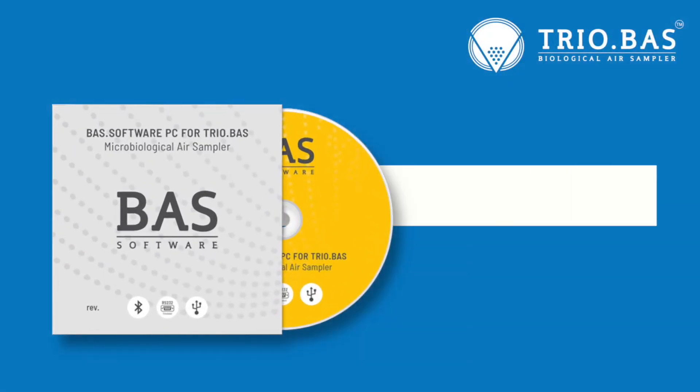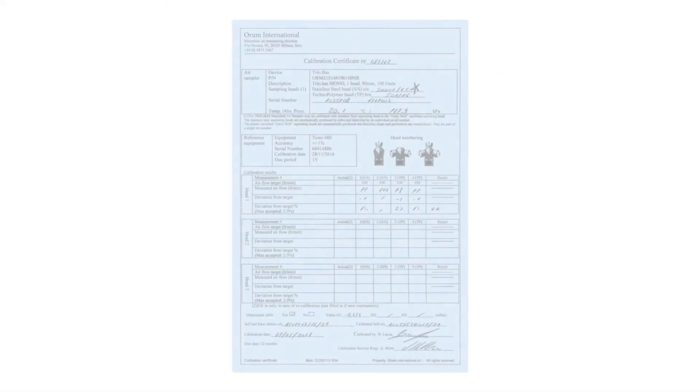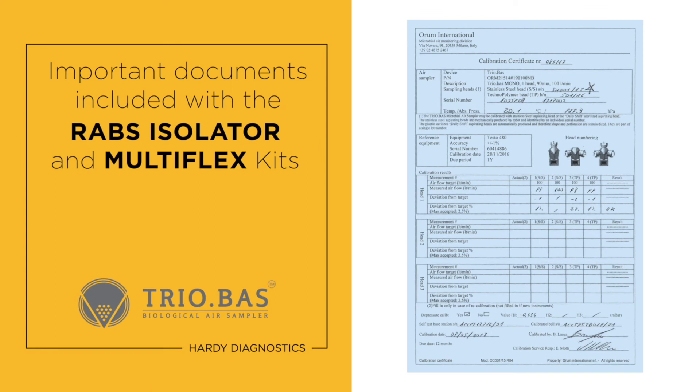The software meets data integrity and FDA ALCOA requirements.